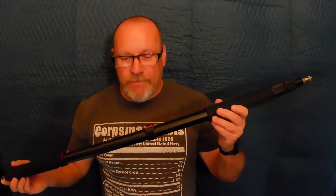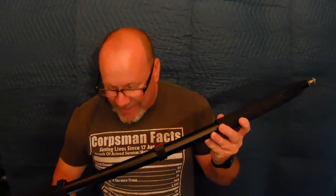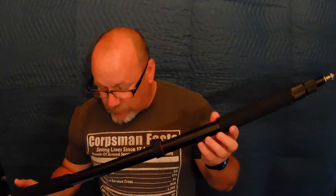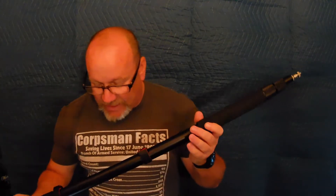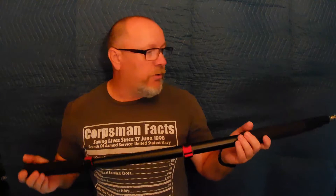Today I have a review of the Neewer portable three-section stretchable handheld microphone boom pole with standard 5/8-27 thread, extending from three to eight feet. The model number is MW7000 on Amazon and it runs for about $53. It's a pretty good beginner's boom pole — I like it. It's got foam grip on each end.